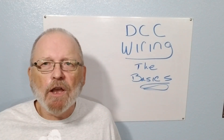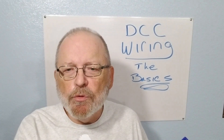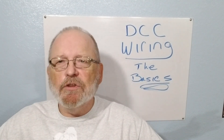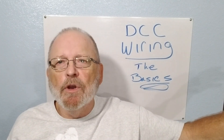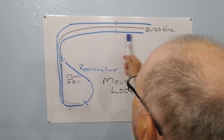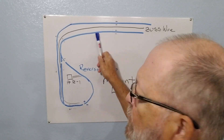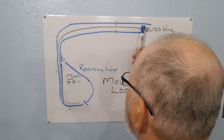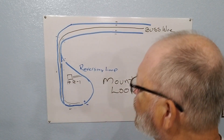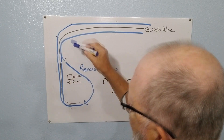I'm going to put up drawings of my mountain section and high grade so you can see how I ran the bus wires. I'm not going to show the low grade or Big Rock because it's just a repeat of what I did in these sections. In the rough drawing of the mountain loop, I'm only showing one line for the tracks, but you can see I have the positive and negative of the tracks with a siding and a loop coming around.